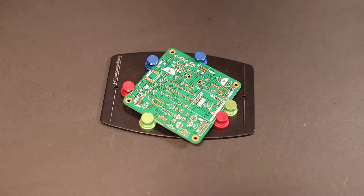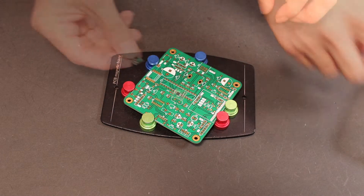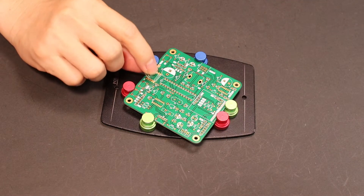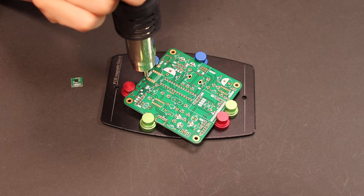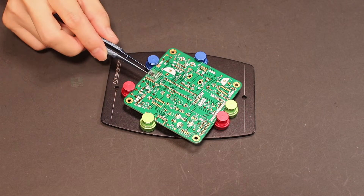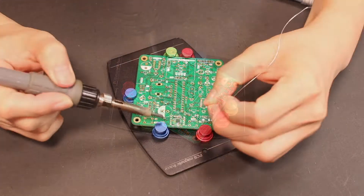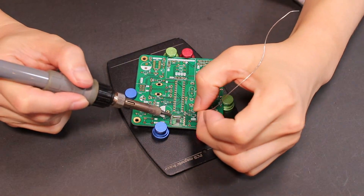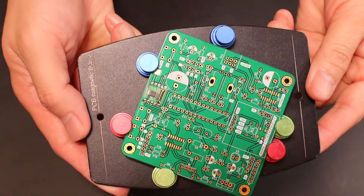Now let's start the soldering process. First, I started with the surface mount components. The first one is the important one — the radio tuner module. After preheating, I applied a proper amount of paste solder, mounted the module, and soldered it with the heat gun. However, the solder was a little inadequate, so I used a soldering iron to add more solder. And now it looks pretty nice.